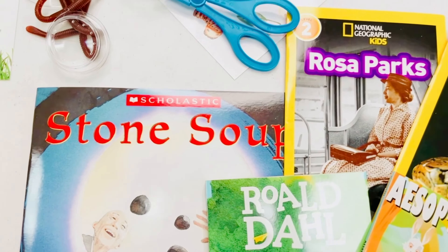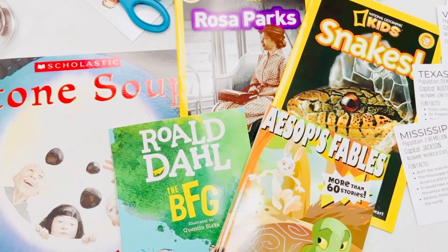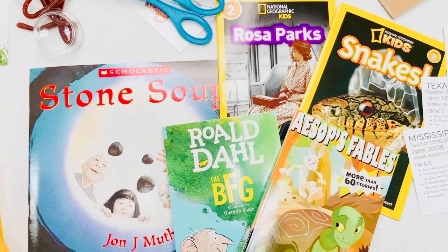The five books that we've included this season are Stone Soup, Rosa Parks, Snakes, Aesop's Fables, and the BFG.